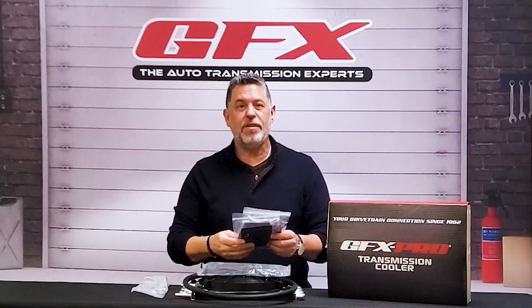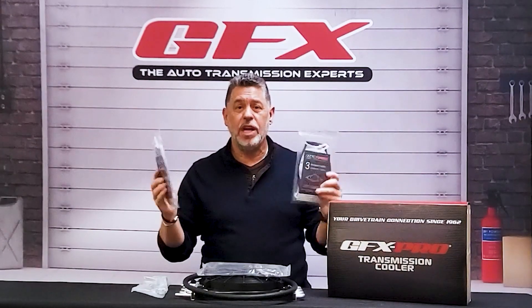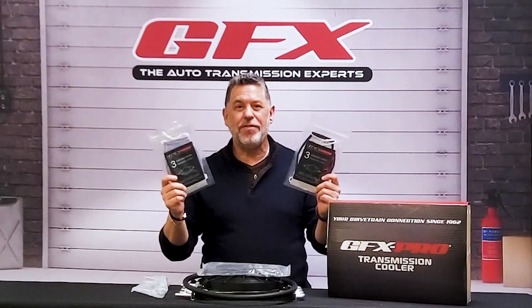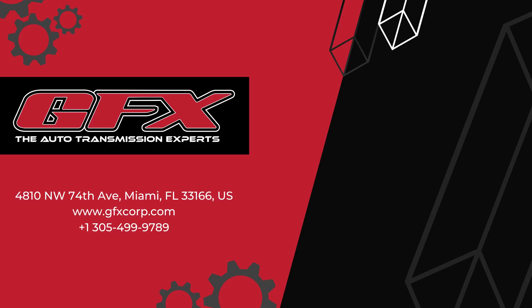Last but not least, we have GFX masks. Let's try to fight this COVID thing together. If you haven't received your free GFX masks, just give us a call. See you again. Thank you. Bye.